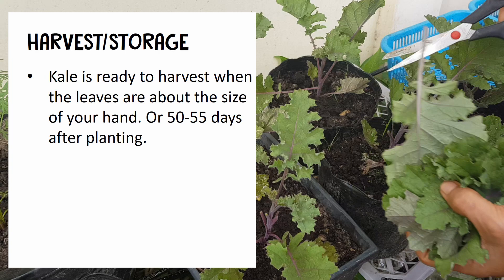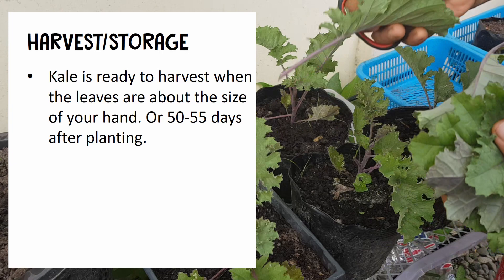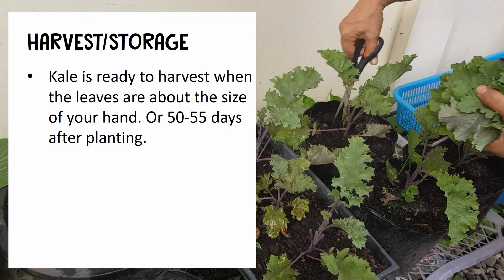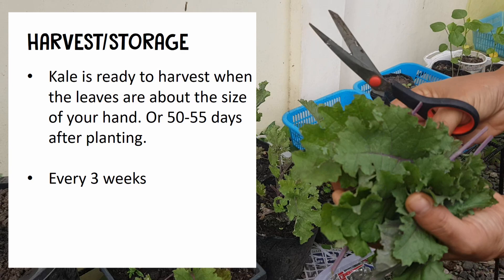You can harvest kale when the leaves are about the size of your hand, but there are some varieties where the leaves are smaller, so you have to note the dates. Usually 50 to 55 days after planting, you can harvest it.